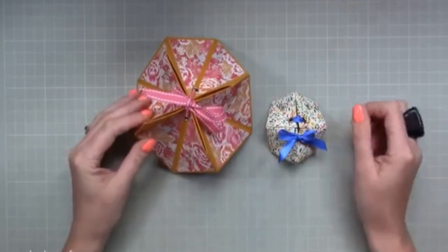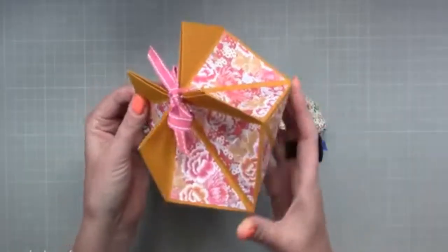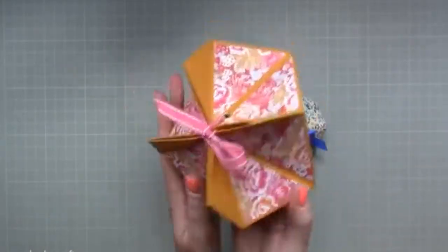Thank you for watching my tutorial today. I'm going to be showing you how to make this really fun faceted origami gift box.